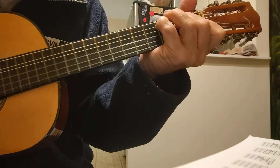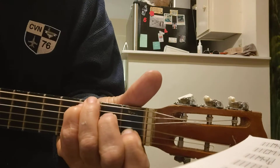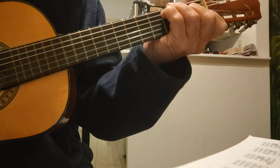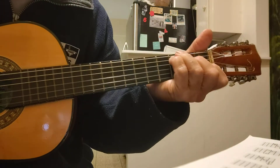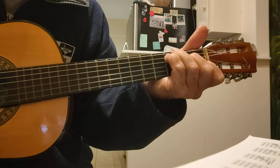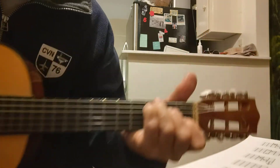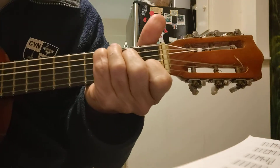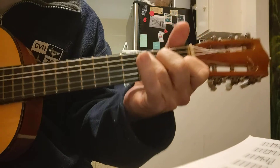It's a C chord that has the bass in it, so you go like that. Or you can take this finger away and play it like this too.